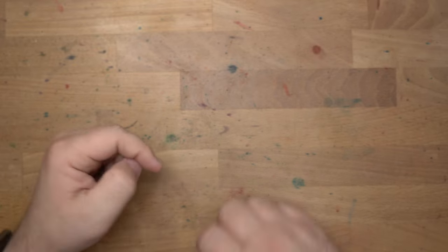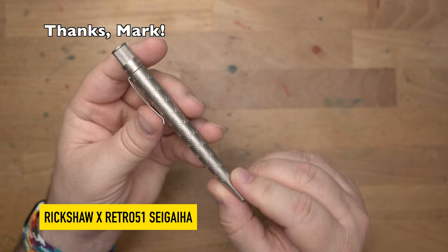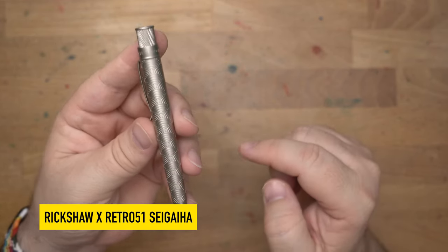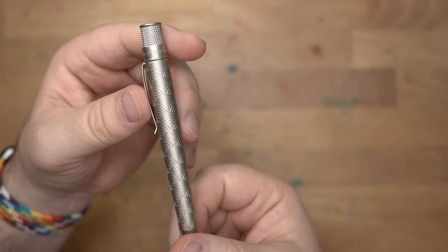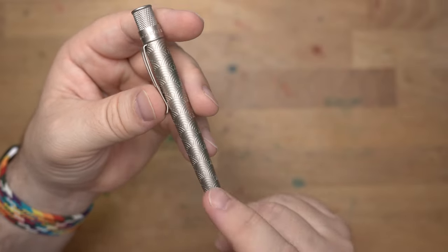Hello folks, welcome to InkDependence. I'm Mike, and this is the Rickshaw and Retro 51 Sagaaha. Sagaaha is Japanese for blue sea and waves, and it refers to this pattern right here that you see with the overlapping and repeated arcs suggesting waves. This is a beautiful pattern, and this is maybe the best I have seen this pattern done.